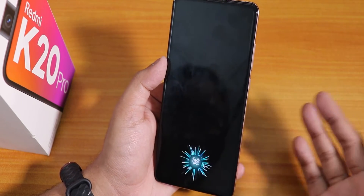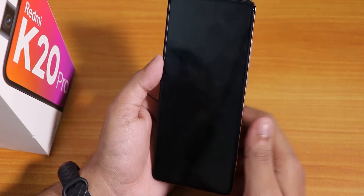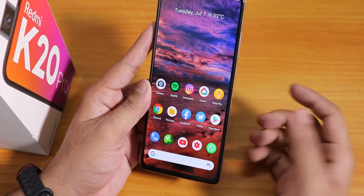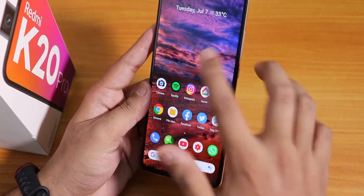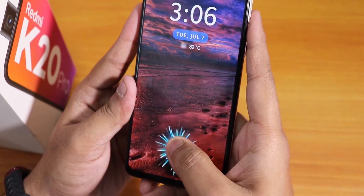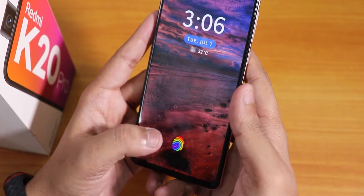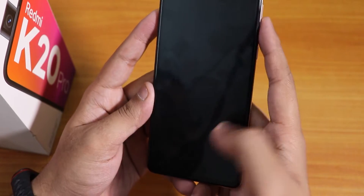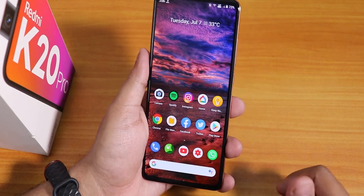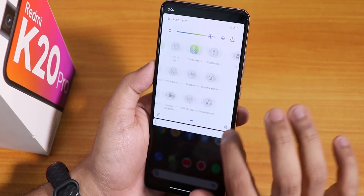The fingerprint scanner is not too fast but it is pretty reliable. You have to place your finger on it for some time. It does work but it is not the fastest I have seen.